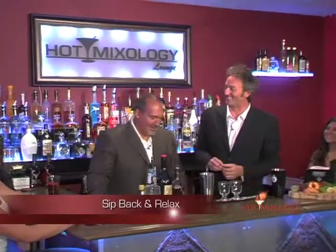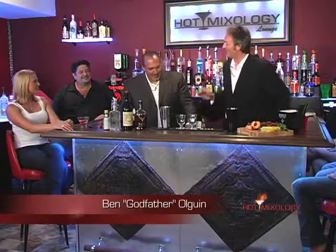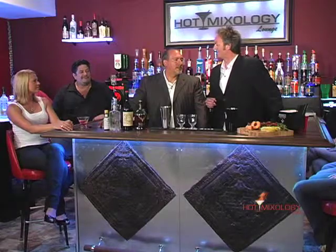Mixology — sit back and relax. With the Godfather of Modern Mixology right here. A lot of people email in and say, who's the Godfather of Modern Mixology? Why does he have such a high title?